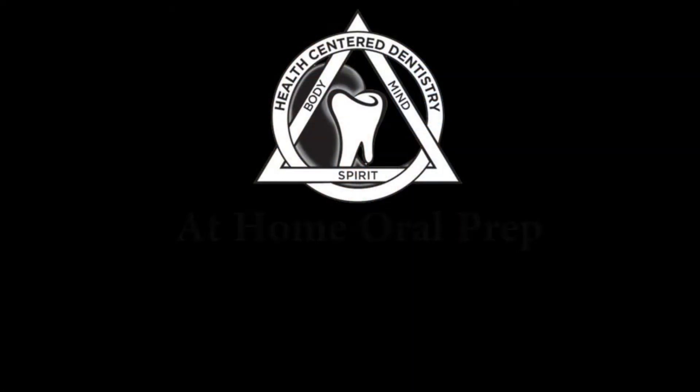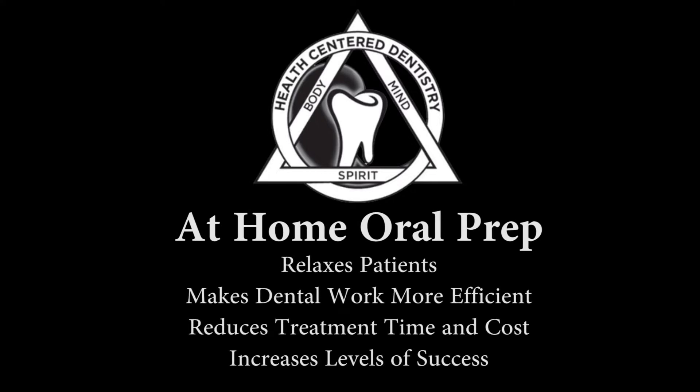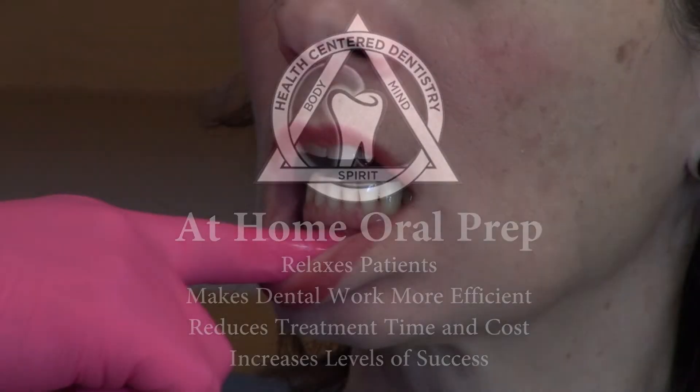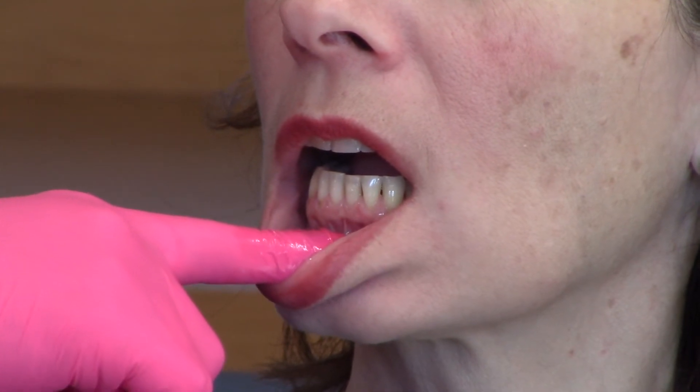The groundwork for success starts at home weeks prior to the dental appointment and must be carried on throughout the treatment. When correctly and regularly doing these exercises two to three times per day, you can see a change within a few days. The more often you do these exercises, the less uncomfortable it will be, which includes a reduction in the gag reflex.